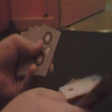Today I'm going to be showing you a trick, what I like to call Spell Out. You have the spectator pick a card at random — say that one. Two of diamonds.